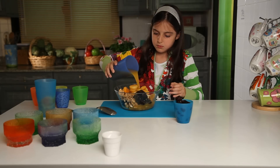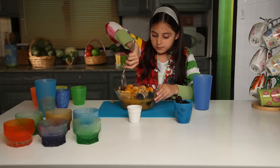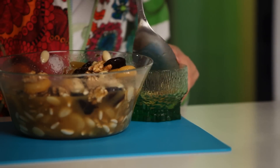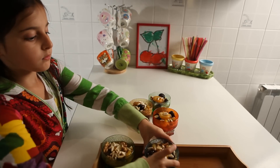Pour the amaradine juice and the flour water. Stir gently and put it in the fridge. Pour into cups and place the cups on a tray.